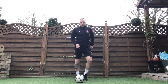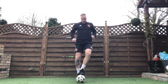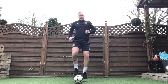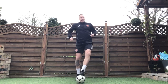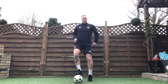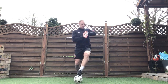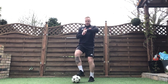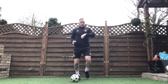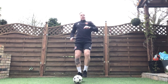Three, two, one, off we go — sole taps. Focus on that football, sole of our foot touching that ball. 30 seconds. Nice and slow to start off with, get that right technique. Make sure you're nice and confident doing it, and then we can increase the intensity once we're a bit more confident. Keep going. Two seconds — and stop.